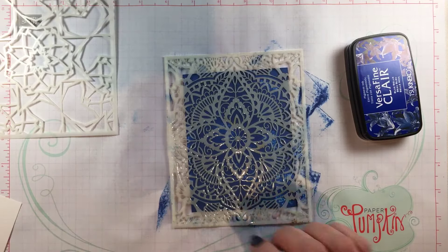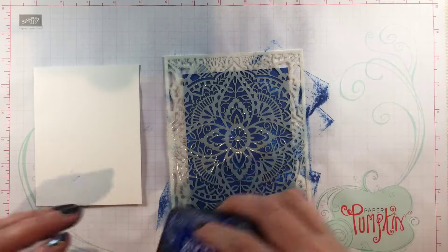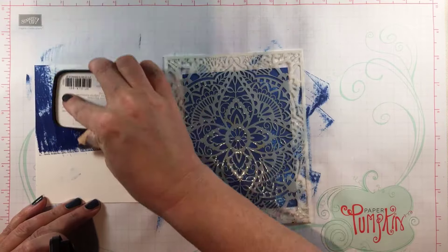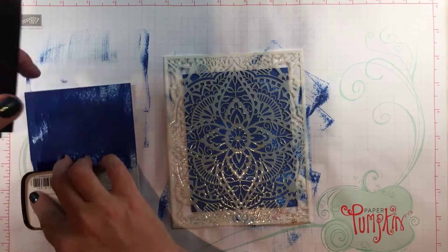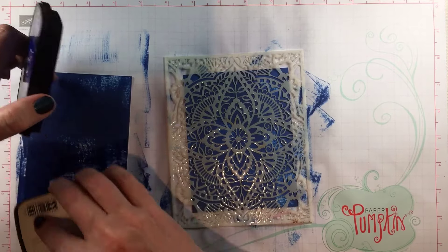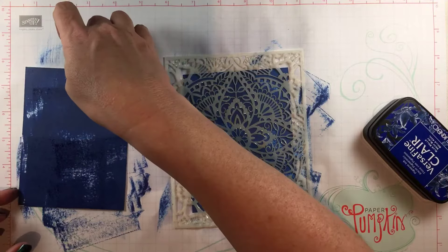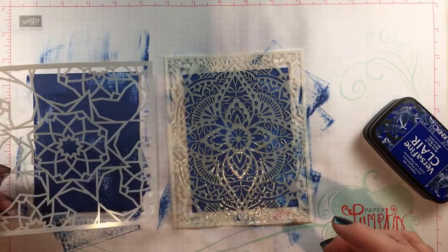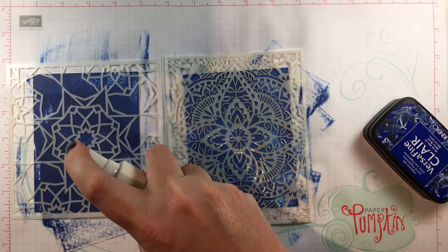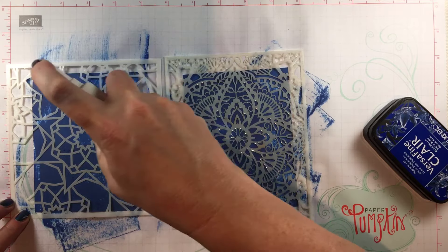Once that's done, I'm going to do the same thing on a second piece of watercolor paper. You can also use Bristol vellum cardstock for this technique — it works just fine. You just need something that the alcohol will get all the way through. Once you soak it, coat it and put this beautiful stencil down and do the same thing — spray through the stencil, saturating the cardstock with alcohol.